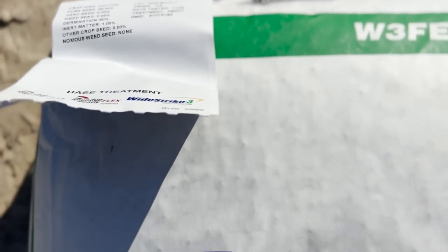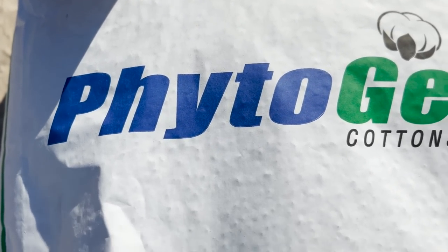Hello everybody, pretty exciting day! Today is our second day planting cotton. We're about to fill this 12-row planter up full of Phygin 545 cotton seed. That should take me around 82 acres — 12 bags. We are putting out around 32-33,000 seeds per acre.